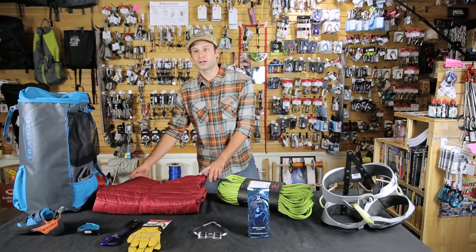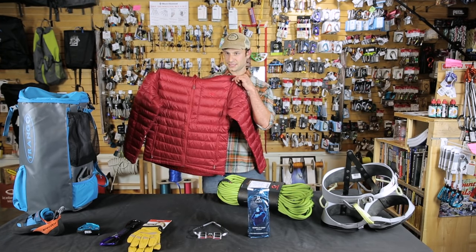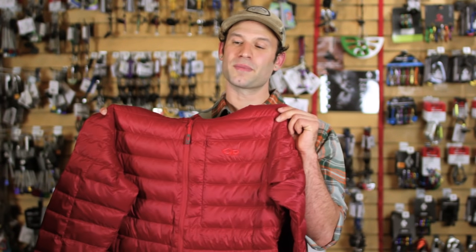I also never go sport climbing without a puffy. The Outdoor Research Transcendent is really lightweight, compresses easily, so you don't even notice it in the bottom of your pack. It helps keep you warm and comfortable while you're belaying and keeps your muscles warm between project burns. Something I just never leave home without.